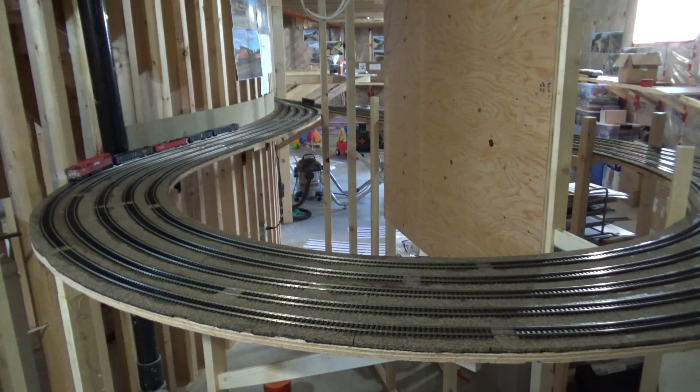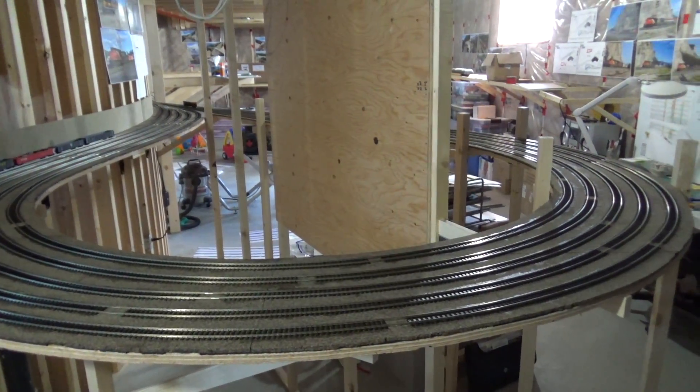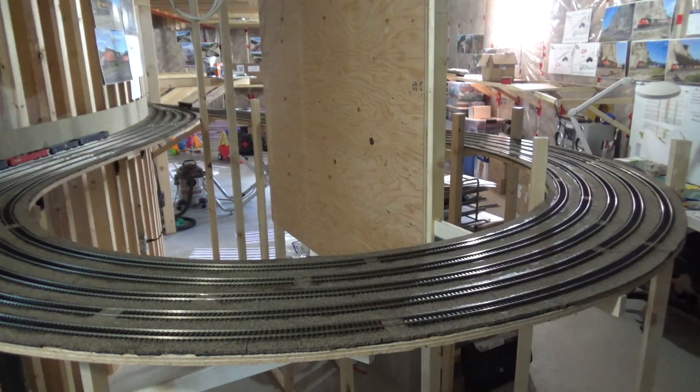I think I could have done a better job of laying the track. Some of them are a little bit wavy — I did my best to keep the curves flowing as smoothly as possible. But it's tough eyeballing it, and you can only do 4 or 5 pieces at a time since that's all I had enough weights for.